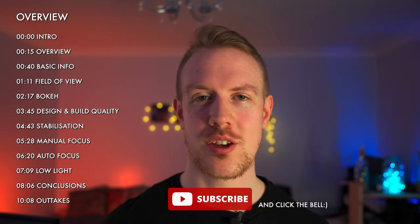Thankfully, unlike McDonald's, this lens doesn't come with any increased heart disease risk or a terrifying clown man, so that is a good start. Everything we're going to cover is listed here — there are timestamps in the description — plus stick around until the end for conclusions and outtakes. If you enjoyed the video, then like, subscribe, and I would love to hear your questions or thoughts in the comments.